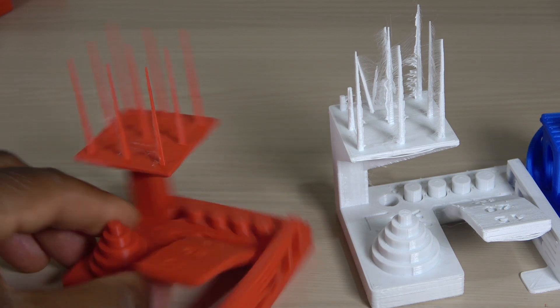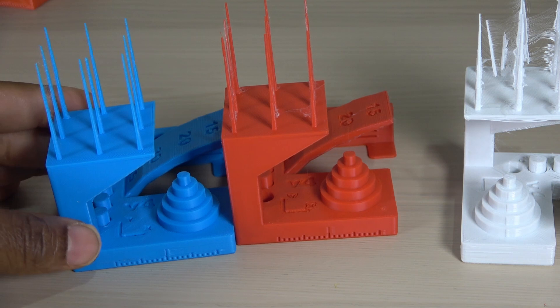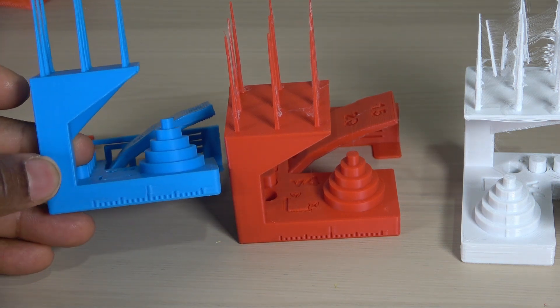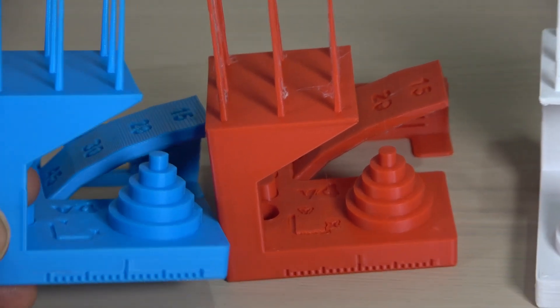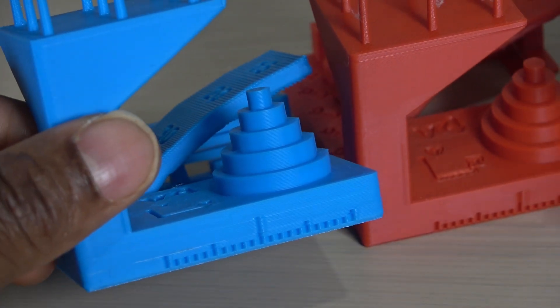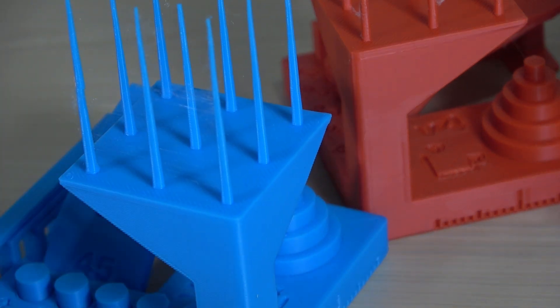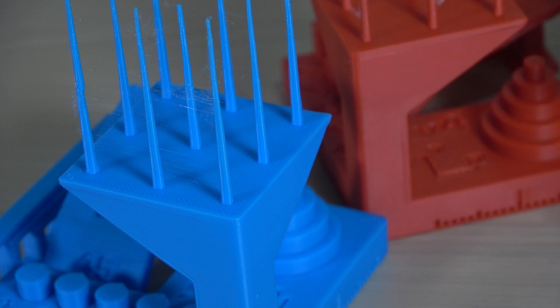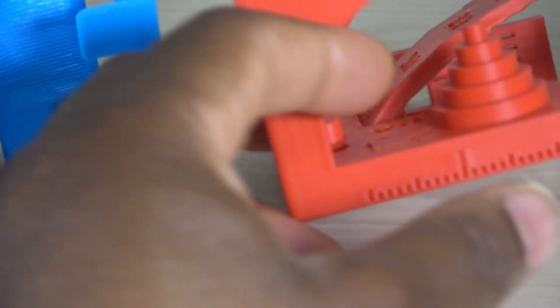This highlighted part shows great bridging, though I did not quite capture it well. This blue print was printed from the g-code that came with the printer. It appears to have slightly more stringing, but I have to say that the quality of the print is very good, and the overhangs look great.